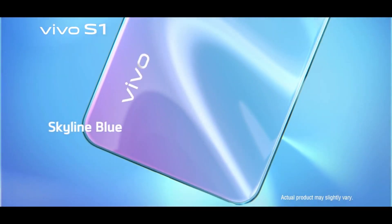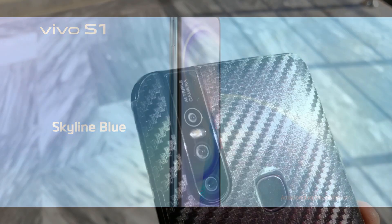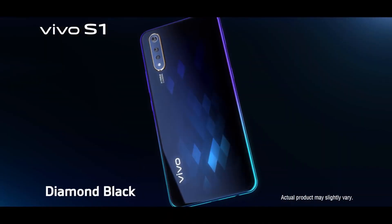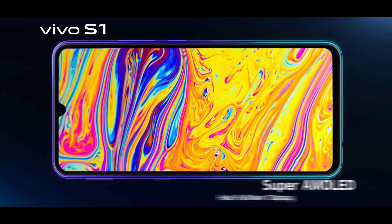What's up guys, today in this video I am going to compare the camera of the Vivo V15 with the Vivo S1 to see which one is better. So let's begin the video.